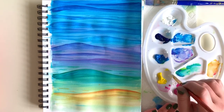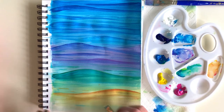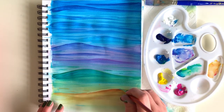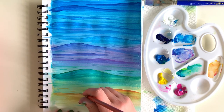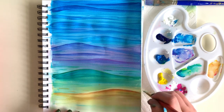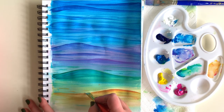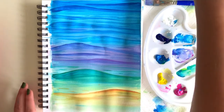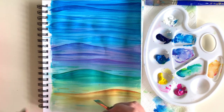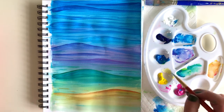Now I'm switching to a smaller angular brush and mixing white with yellow to add a highlight to the top of each wave. I love this step because it adds a lot of dimension. I do this to all of my waves — big and small — using yellow, green, purple, and blue. I also add highlights to all the tiny little background waves too. It's a really cool effect.